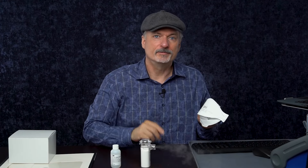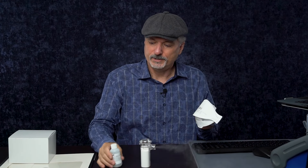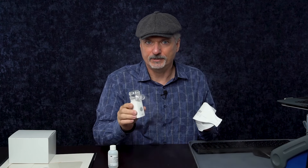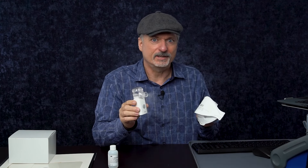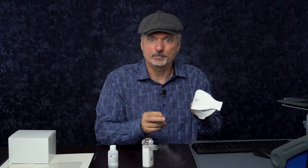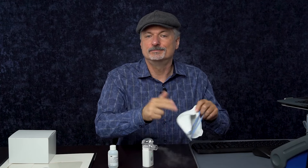Fundamentally, this type of fit test is really simple. We take a challenge agent that you can taste. We aerosolize it into tiny particles that are too big to get inside a mask through the filter, and then we wave it around you. If you can taste it, that means it got inside your mask by going around the seal. And that's it, at least in concept. But there are a few extra steps we have to take to make sure that we really get the best effect from this test.